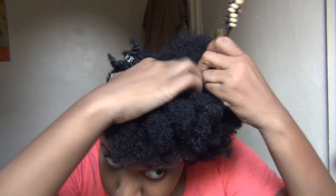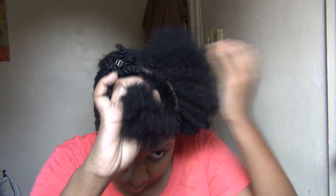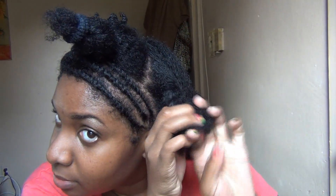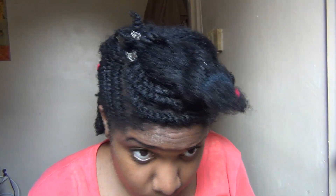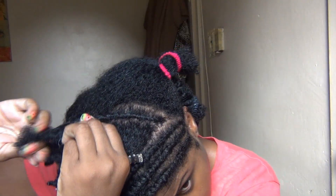Now I'm just parting a section right in the front where I'm going to put mini twists. I'm putting my hair into sections — it just makes working with my hair a lot easier. Right behind that section where I said I was going to add mini twists, I parted out a section where I'm going to add two flat twists. These two flat twists are going to wrap around the mini twists when they are complete.